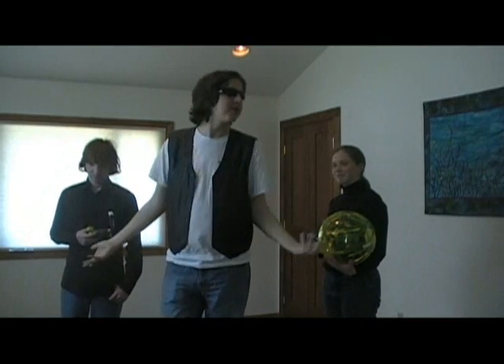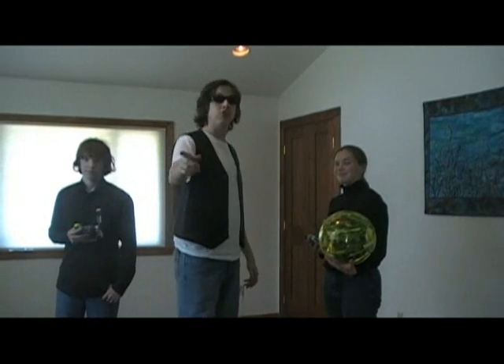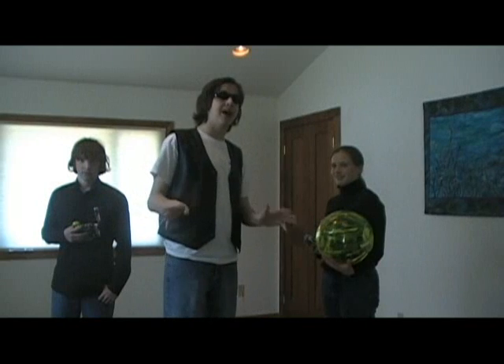Greetings. I am Peter, and these are my teammates, Alex and Sam. We are the Galactic Hamsters, and we come to you today from a hamster hole far, far away.